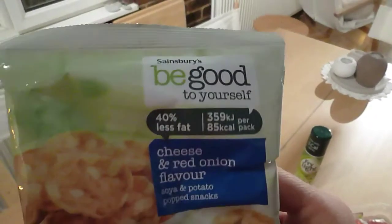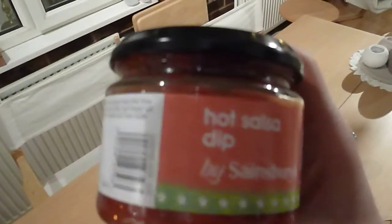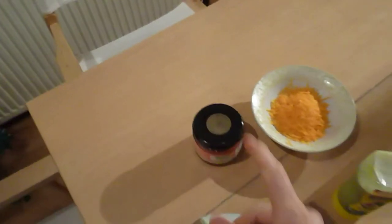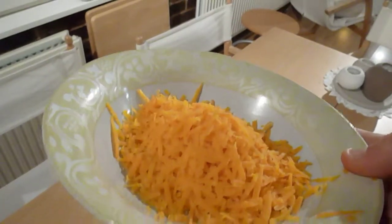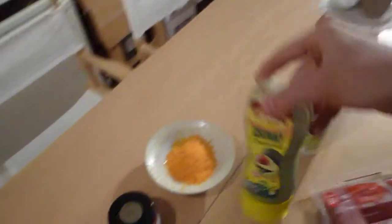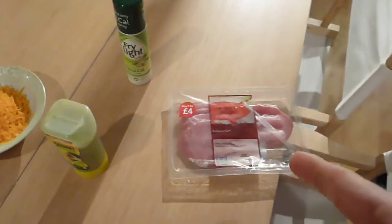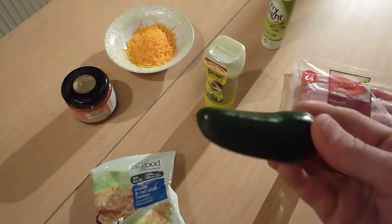Here are the ingredients I'm going to be using. You'll need three packs of Sainsbury's 'Be Good to Yourself' cheese and red onion flavour crisps — very good macros, only 85 calories a bag. Then some hot salsa from Sainsbury's, you'll need 80 grams of that. This is 50 grams of Sainsbury's 'Be Good to Yourself' red medium cheese. Some Old El Paso guacamole — you'll need 50 grams of that. One rasher of Tesco smoked bacon medallions, fried in some olive oil spray. Some mixed herbs to put on top of the nachos, and then a jalapeño.